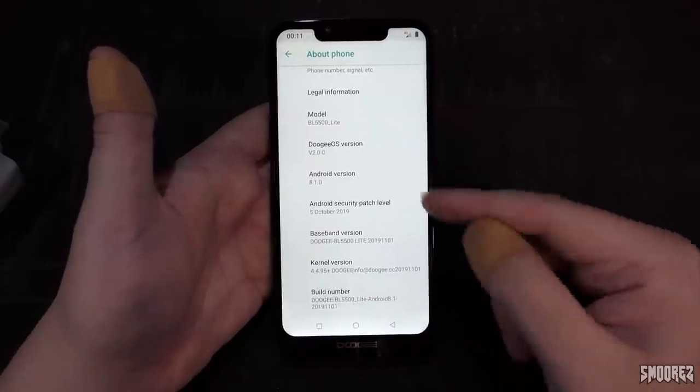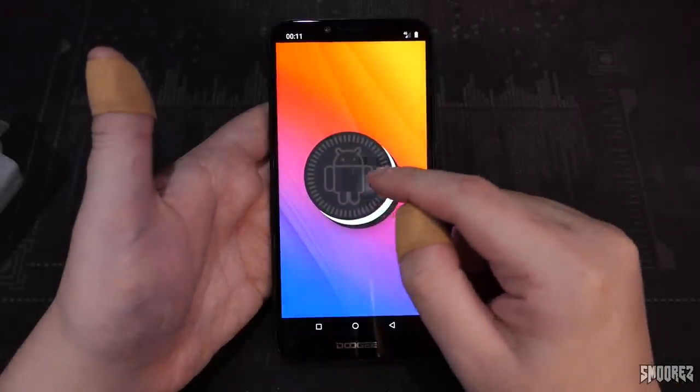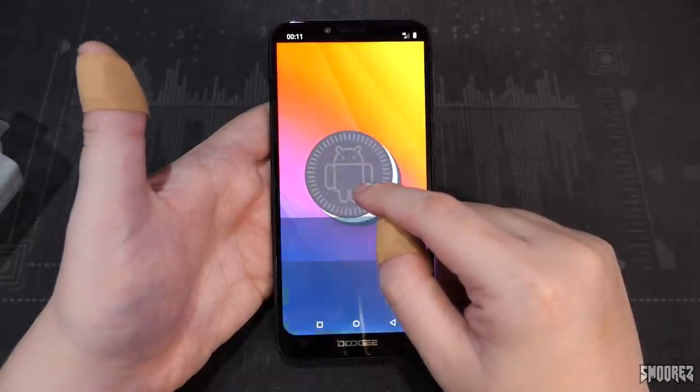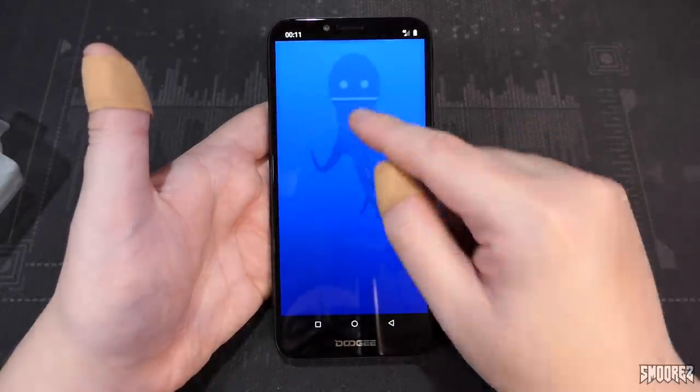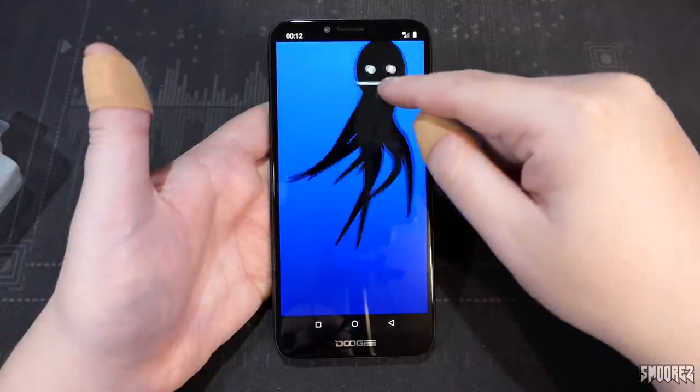I've enabled developer options so we can look through them. The Android Oreo Easter egg is here — and the little guy appears, though he's a little laggy.